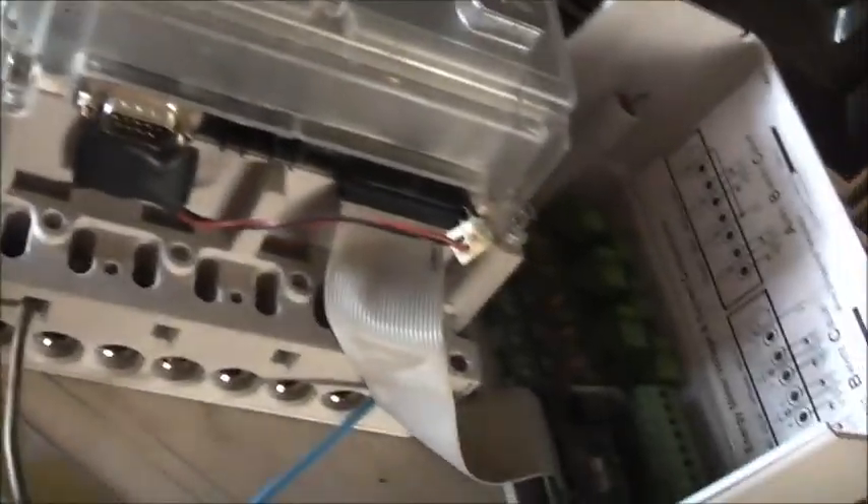These are now one of the crappier meters now. If you want decent quality smart meters or modern electronic meters, Ladders and Guy are definitely the best. But they're all the bloody same nowadays anyway.